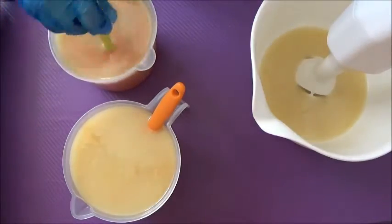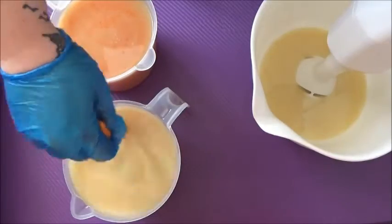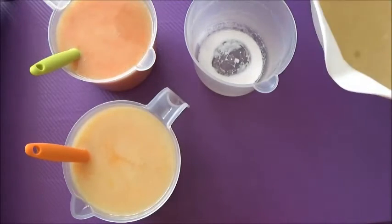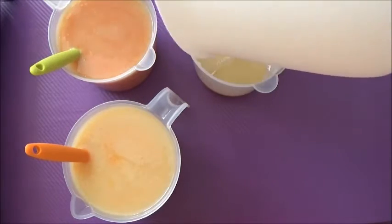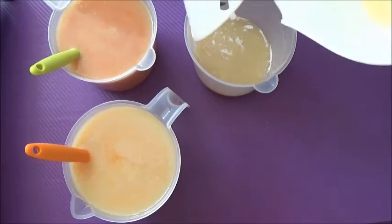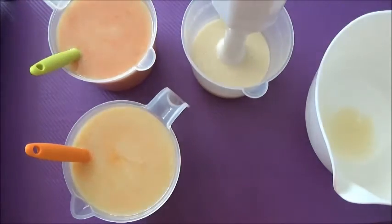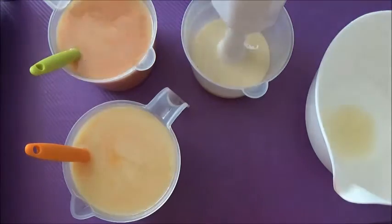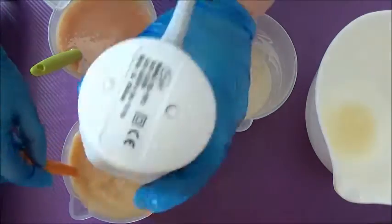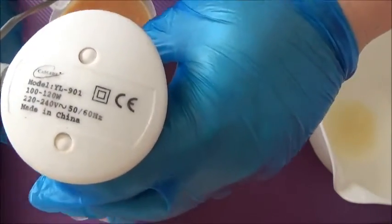I'm giving both jugs a little mix with the spatula first. It's not going to incorporate much with just the spatula, but now I'm putting the rest of the soap batter into a jug with some white titanium dioxide so I can get a little accent on the very top of the soap. It won't have any persimmon in it, but it will have a little bit of fragrance oil since it doesn't discolor. I'm adding a bit more titanium dioxide to make it really white, and now I'll stick blend the other jugs with the persimmon and different oranges.